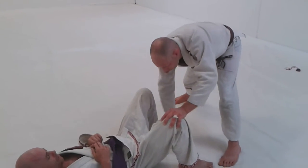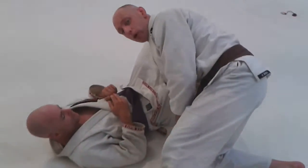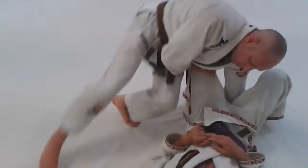You start with both hands on the knees. One hand goes to the mat, you jump past the knees — you want to concentrate on getting both your knees past his. Then jump back, switch, hand to floor, jump past.